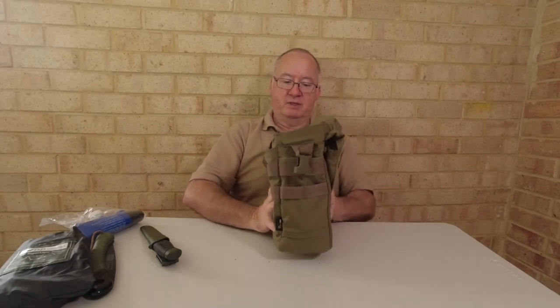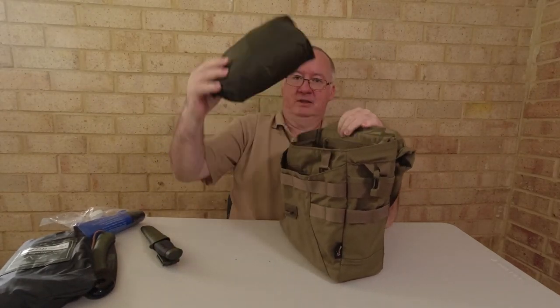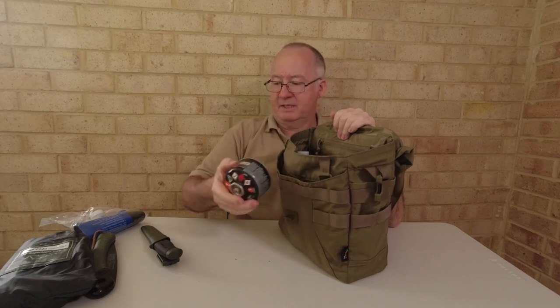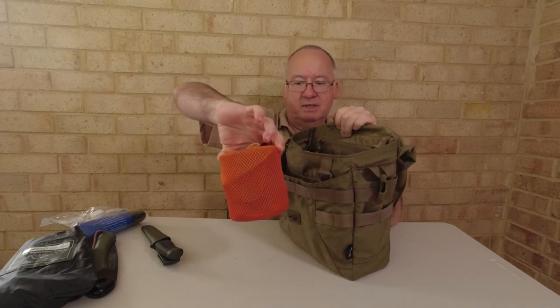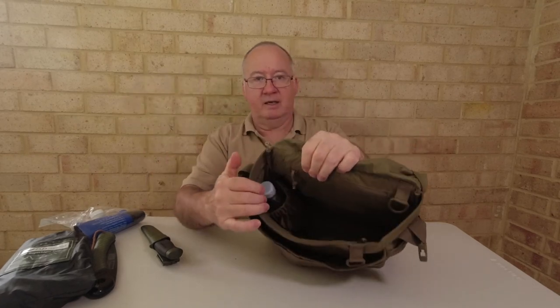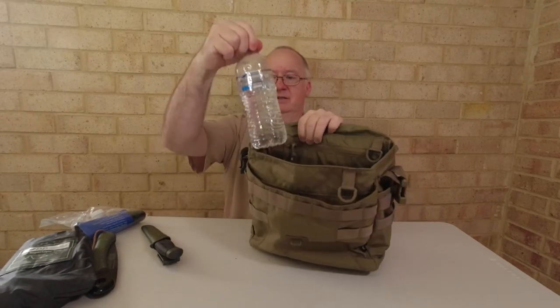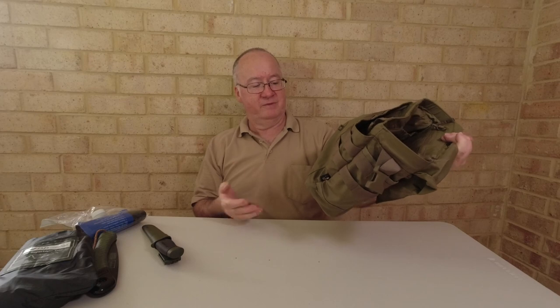The bag isn't full — I'll give it a squeeze and you can see there's still room in here. I've got the Helicon Tex poncho, a 100-gram gas canister, my 750ml pot with my cup and little stove, and everything fits in there. On this side we've also got an elasticated water bottle holder on the inside.